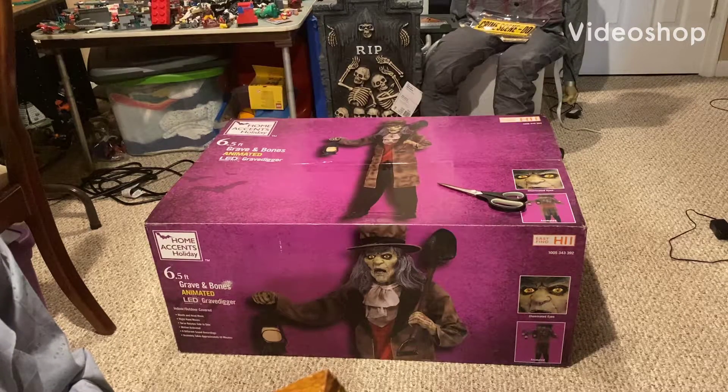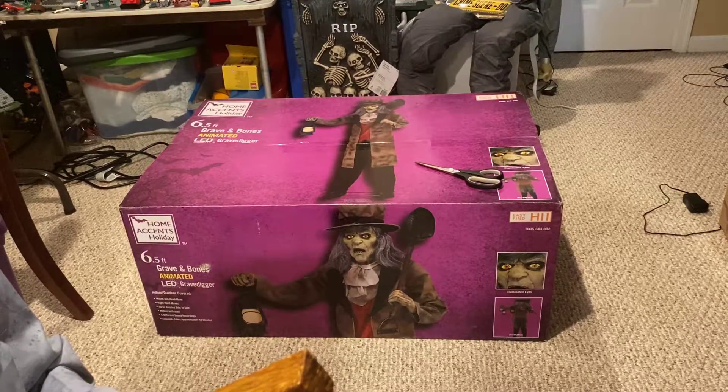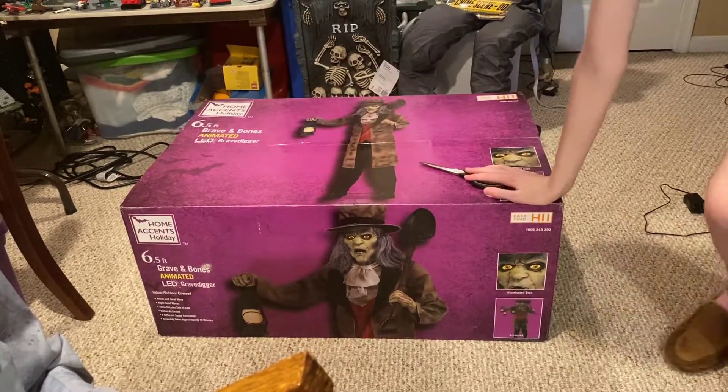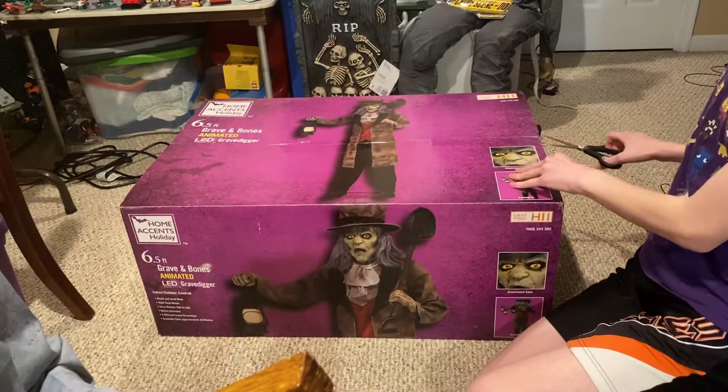What's going on guys, welcome to another video. In this one we're going to be unboxing and setting up the Graven Bones Grave Digger, because there's two different Grave Diggers this year. This is the Home Depot one in case you couldn't tell. And the scissors are not included — I just put those there because I saw this box. Home Depot is not forced to include them.